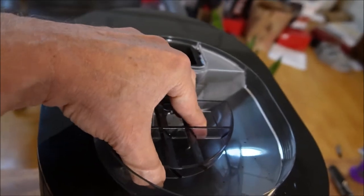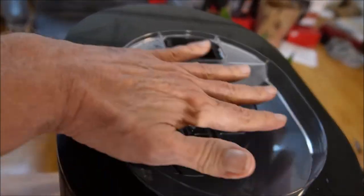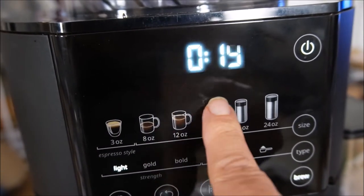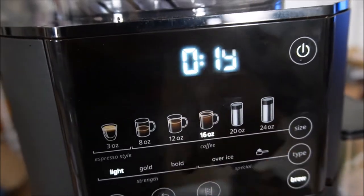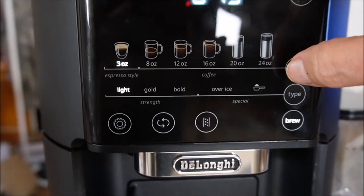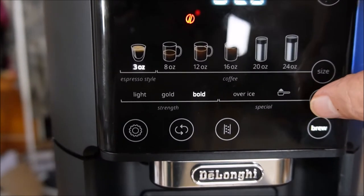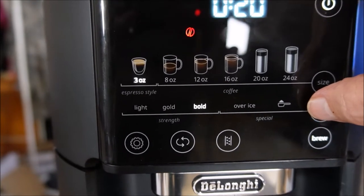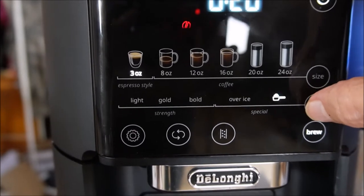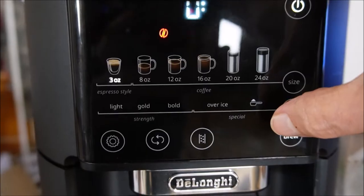Here is the bean drop. Since it's empty of beans, you can see the red bean light going on and off, along with other lights. You can easily toggle from 3 ounces to 24 ounces of coffee. On the next line, you can set light, gold, or bold for light, medium, and strong coffee. There's also a setting for iced coffee and another setting for using ground beans. I want to remind you again — read the quick guide.